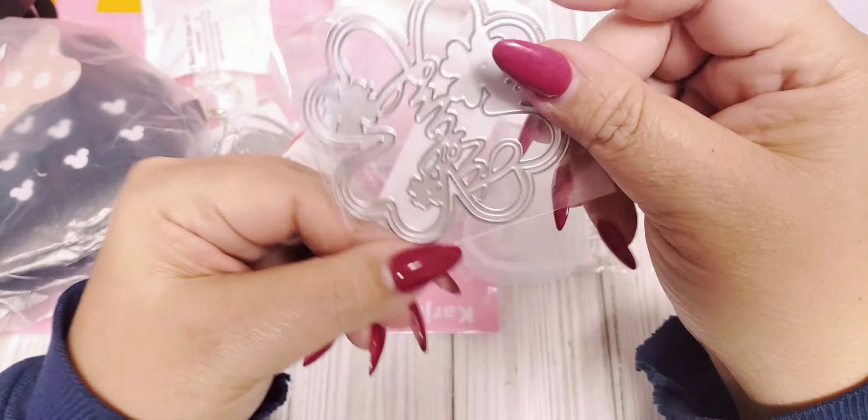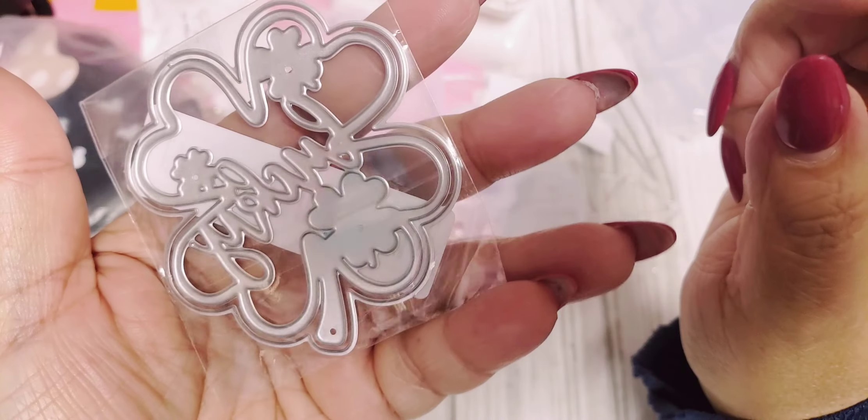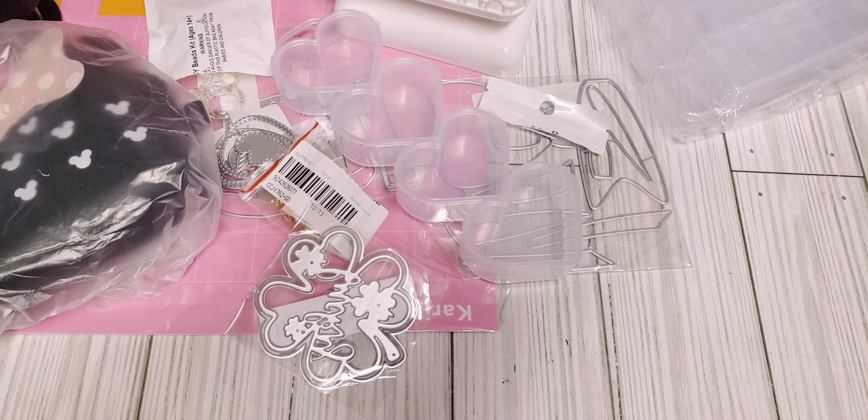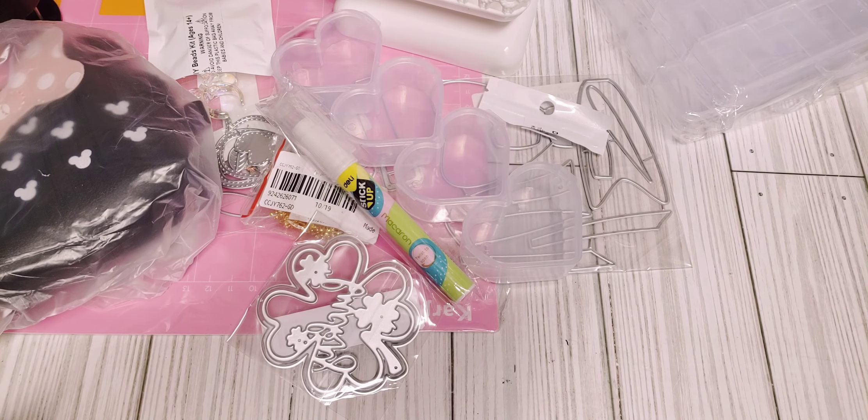And then I got another die. It's like a little four leaf clover and it says lucky. I think you can turn this into a shaker as well. And I got this glue stick — I just thought it was kind of cool. That was really cheap too, probably why I got it.